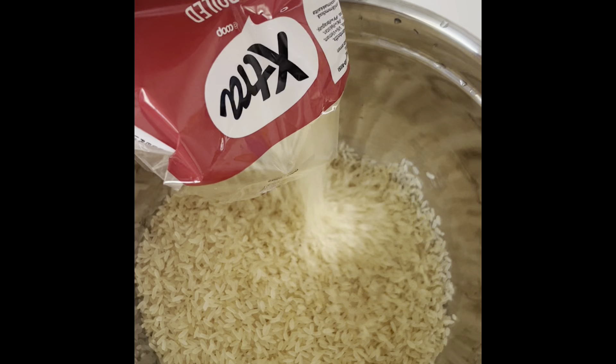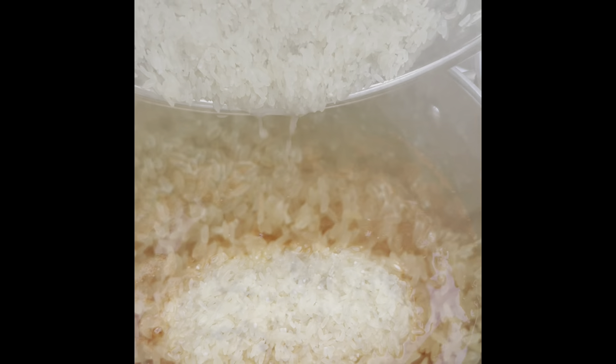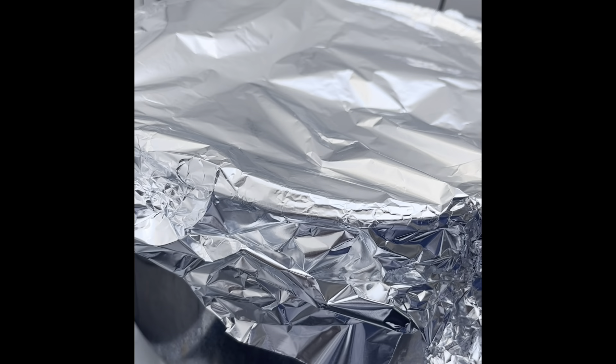We let that boil and then wash our rice — give it a good wash and drain the water out. Then the rice goes into the boiling tomato mix, and once it's in we add a little bit of salt to taste.